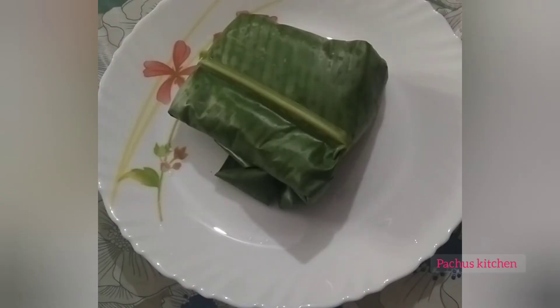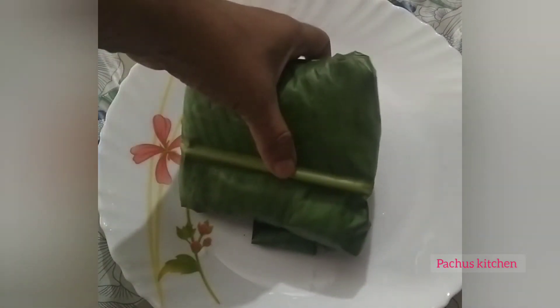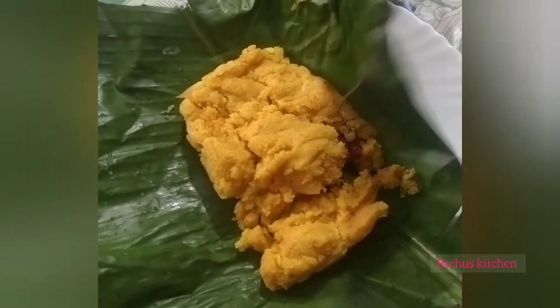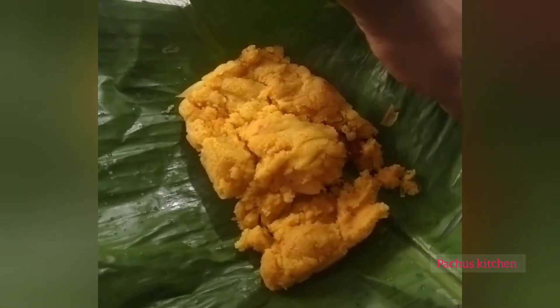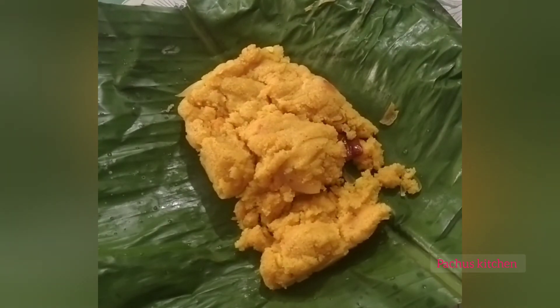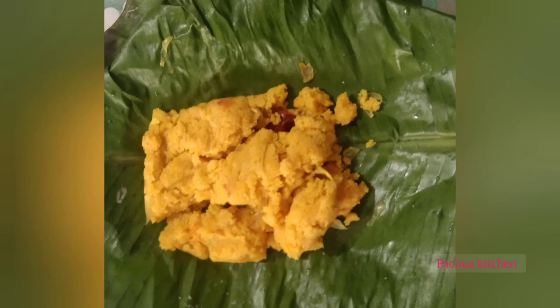This is the first time I've been using this dhuwole. If you want to try this recipe, please like and comment. Thank you.